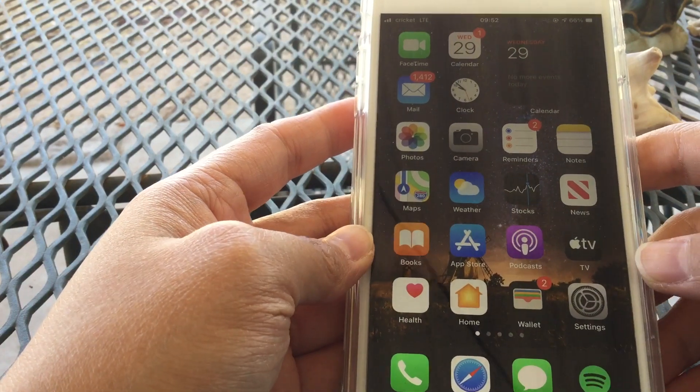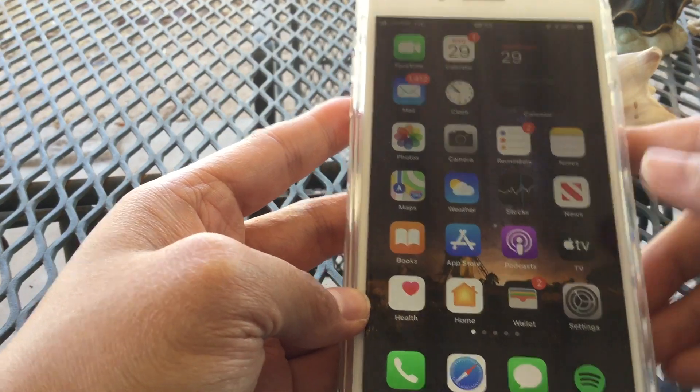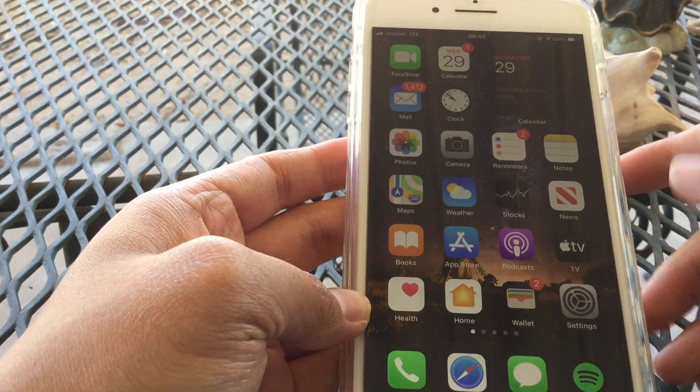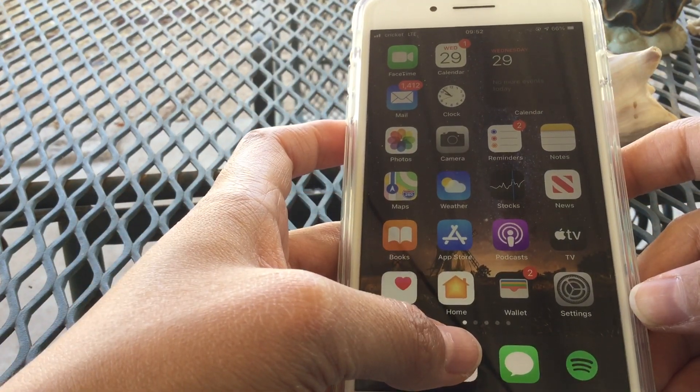With iOS 14, you can actually multitask with your iPhone — multitask with your iPhone. So basically, watch YouTube videos. That's only what I've tried so far while browsing through my Facebook. It definitely works only on Safari.